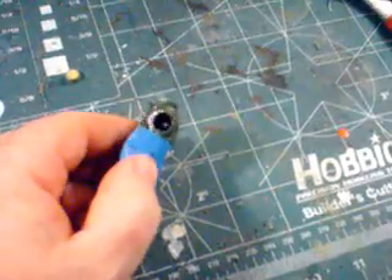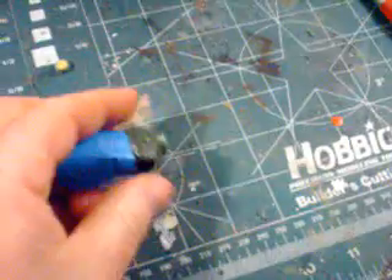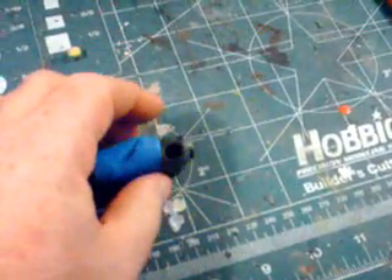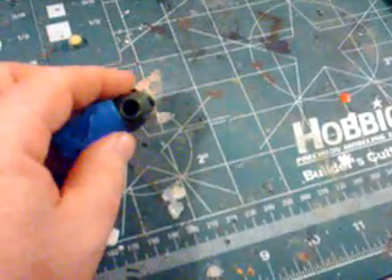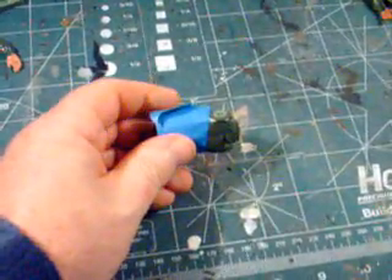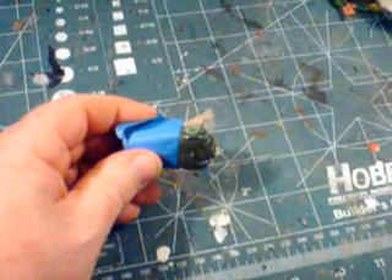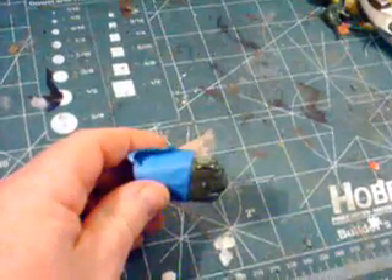We've taken our tank commander and drilled out a socket for that tube right there. You want to make sure that that fits in there real tight. That's real important because this is going to be a point of a lot of force, relatively speaking. Make sure that is in there tight. Once that's fit in there tight, I cut a little V around the circumference of it. The purpose of that is to hold more of the CA glue to hold the thing in.